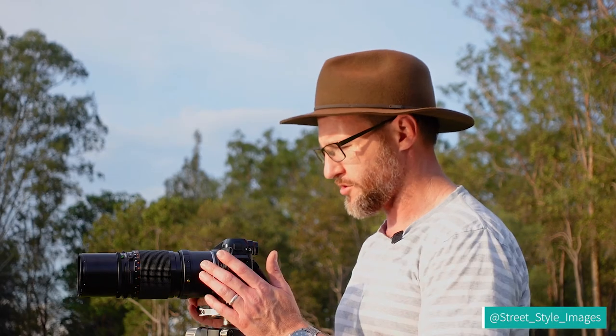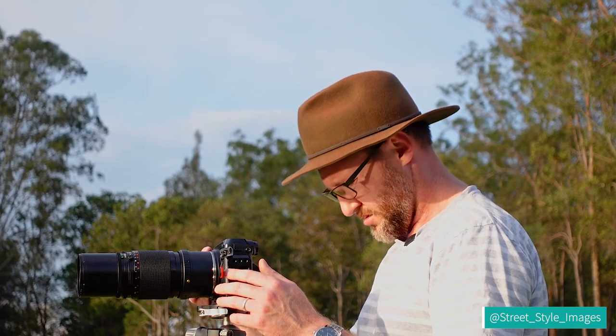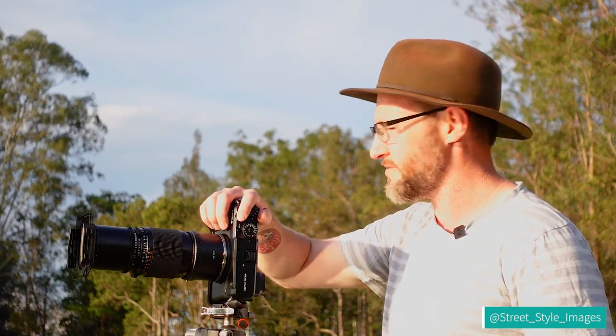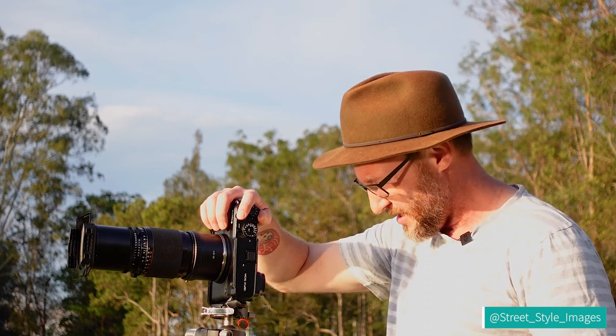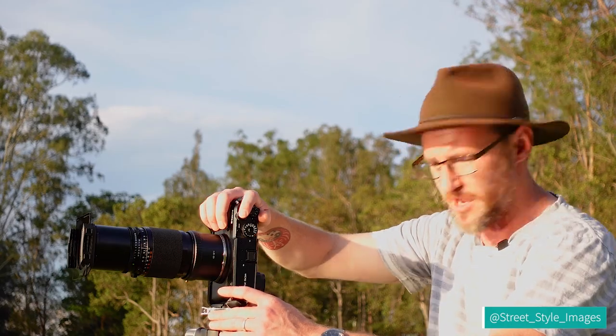Now I've got the GFX on the tripod with the 250mm Hasselblad lens, so I'm just going to have a bit of a look around here and see what we've got. I've just thrown in a three-stop graduated neutral density filter, just because the sky is very bright with how much light there is about. I'm going to do a little panorama with that to see how it looks.